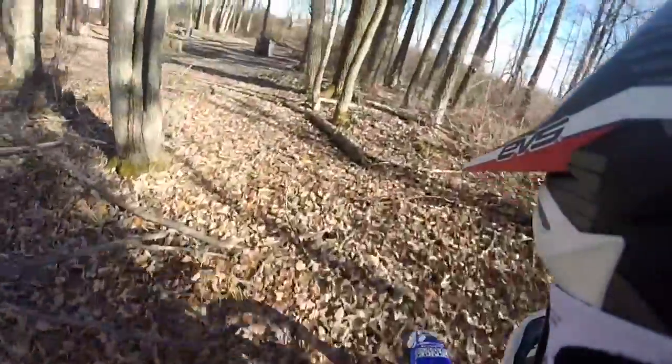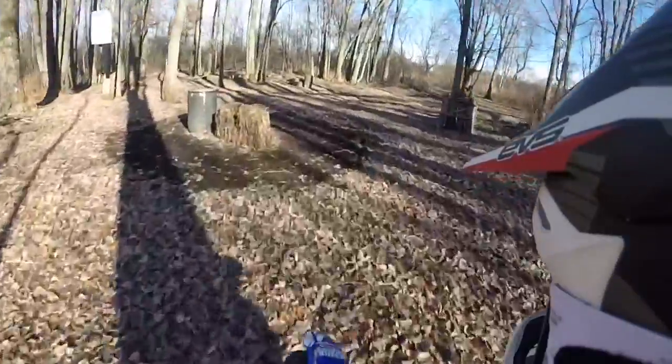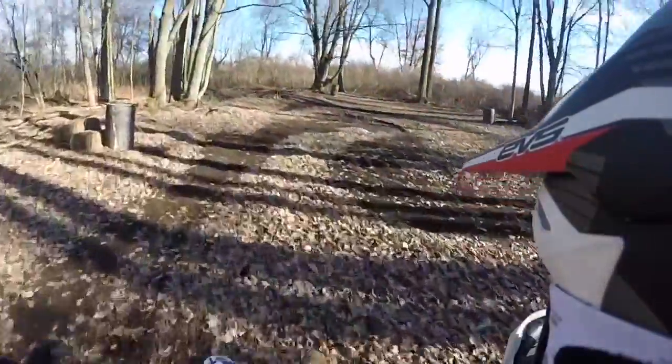I'm going to go ride my little track — just that little track thing my brother made. I got a previous video on it.